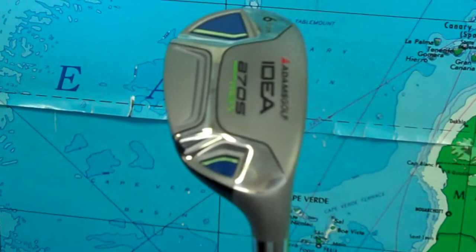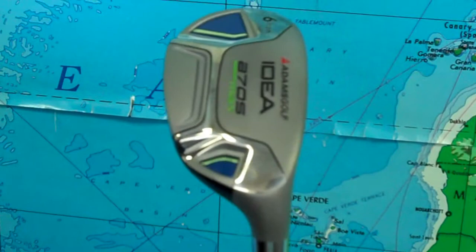The A7OS Max is composed entirely of hybrids. Three, four, five, and six are a traditional shaped hybrid with Adams Boxer technology.